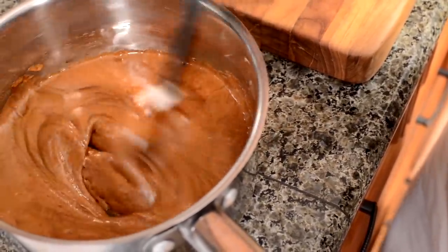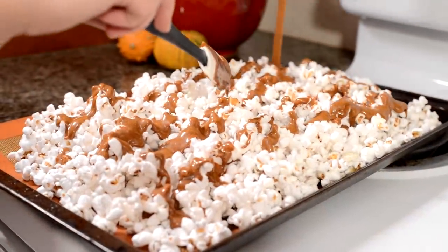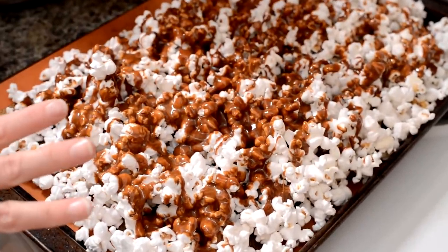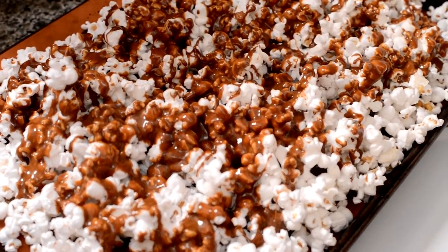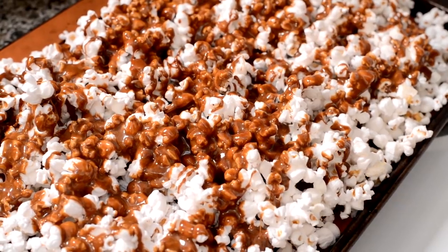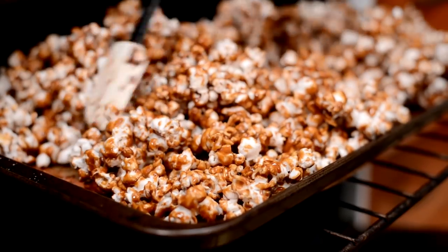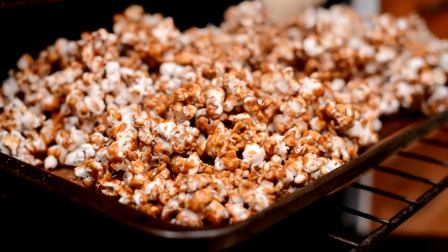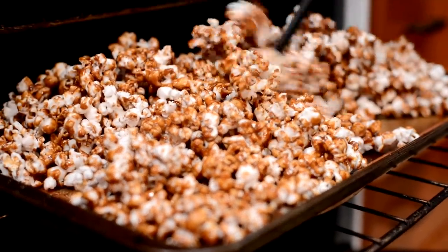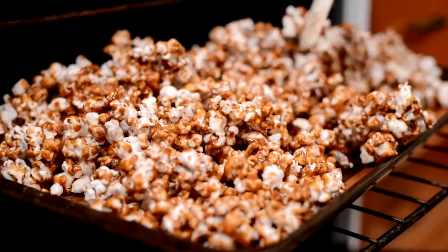It's well blended, so I'm going to pour it right over my popcorn and then put it in the oven for a few minutes. Look at this beautiful caramel-coated popcorn! I'm going to stir it three times while it bakes. I cannot tell you how much willpower it takes not to eat this immediately — stirring it every five minutes is a little bit of torture. It's so delicious, gooey, and yummy.